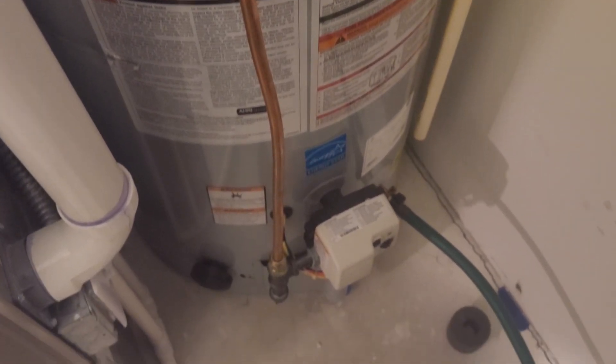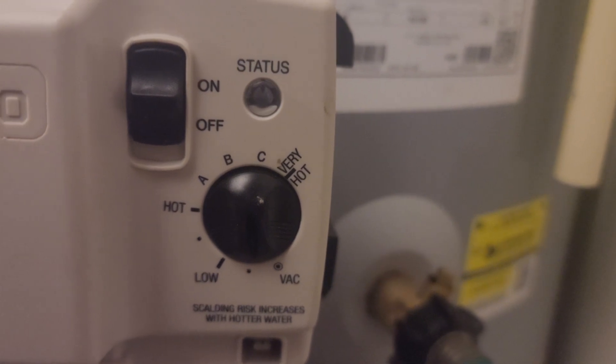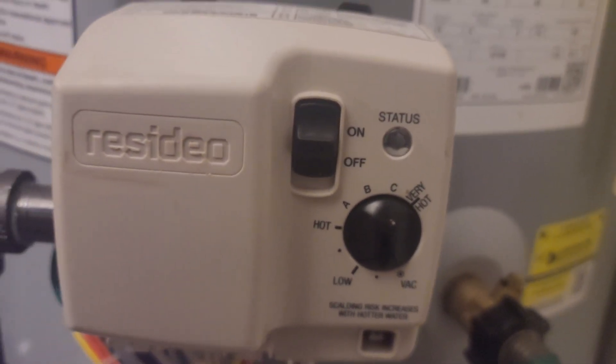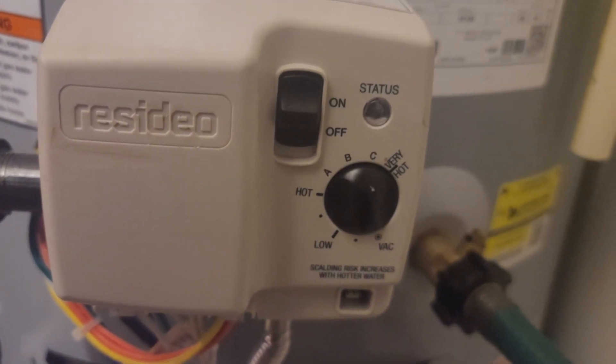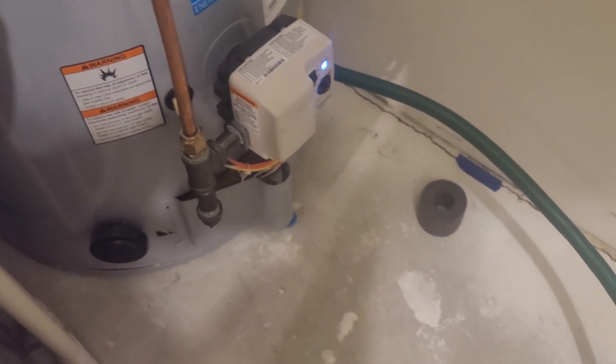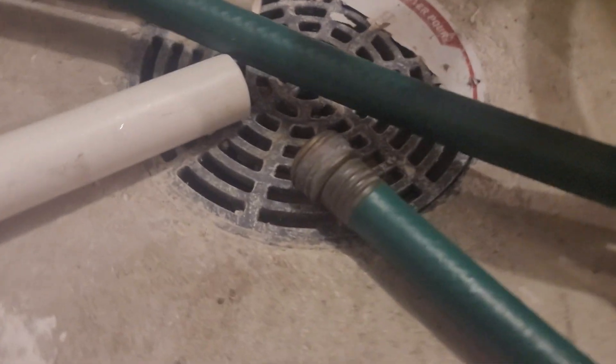First, turn your water heater off several hours before you plan to drain the tank. If your water heater does not automatically ignite the pilot flame, then keep it on and turn the setting down below low, preferably to vac or vacation mode. Also make sure to shut off the water supply line, which is typically located above your water heater.